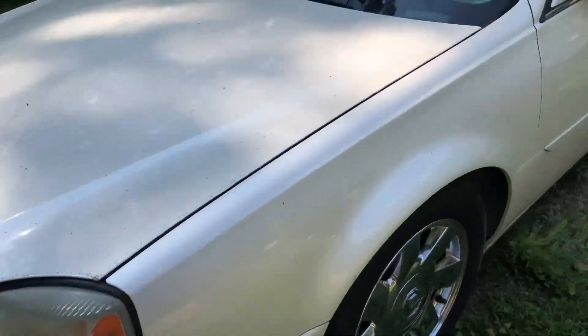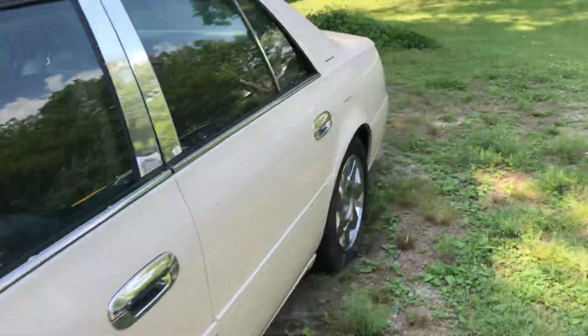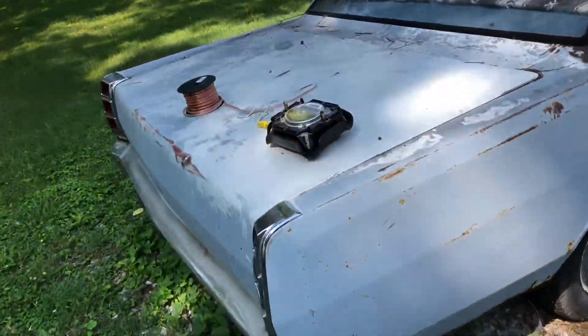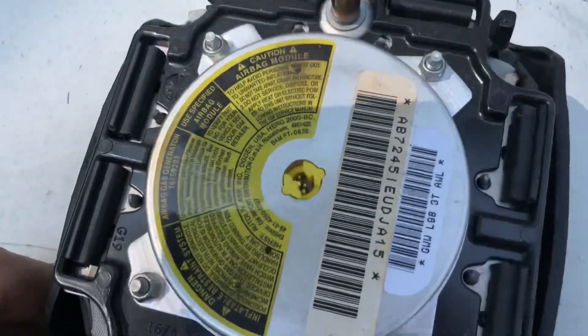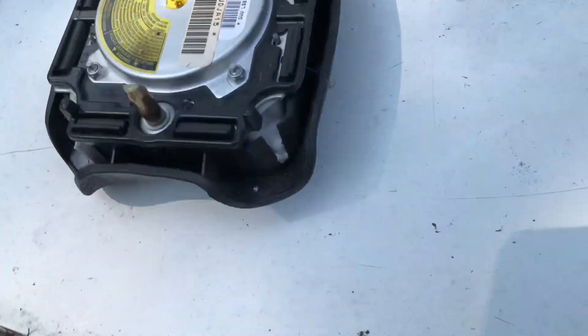Playing with my Cadillac a little bit — hear it, sounds pretty good, don't it? All right, so let's inspect this airbag and see how good it is. Looks good to me. That's a little plug right there.